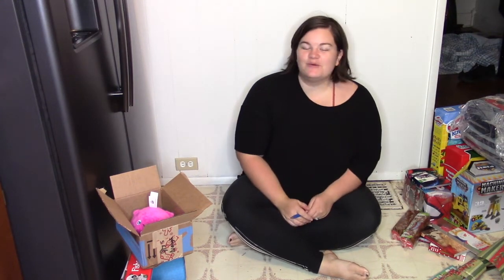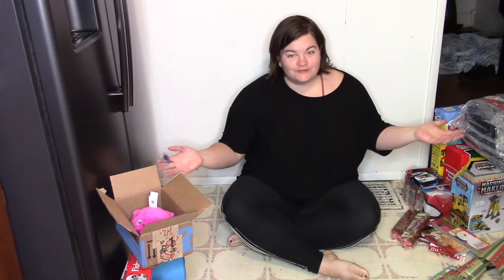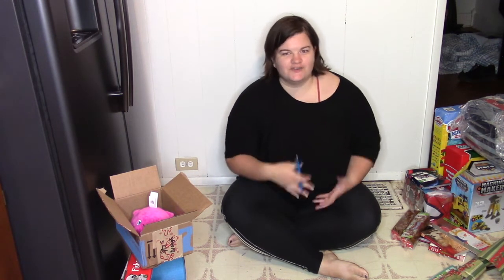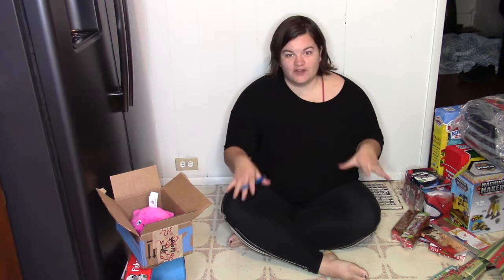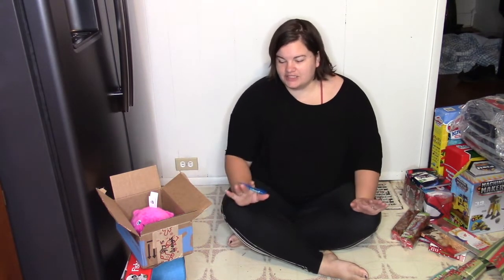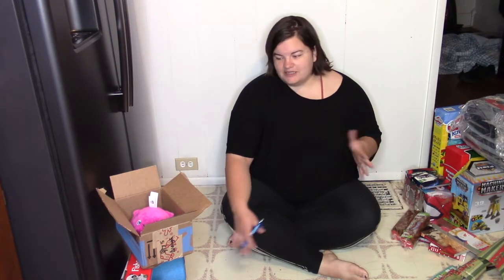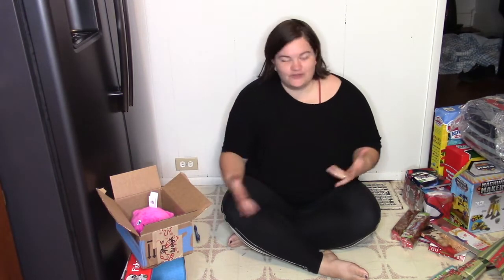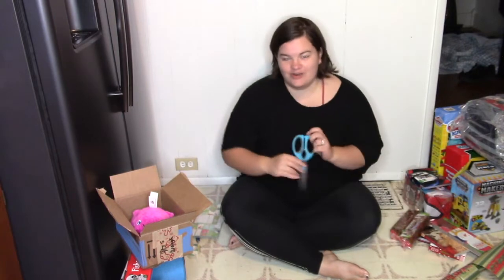Hey everyone, welcome back to my channel, or welcome if you are new. My name is Kristen. Merry Christmas! Today I'm doing a gift wrapping video where I'm going to wrap all the gifts I've bought for family and friends. This video is going to be an ongoing video — you guys won't really notice a difference other than my clothes will change. Let's go ahead and get started with gift wrapping.